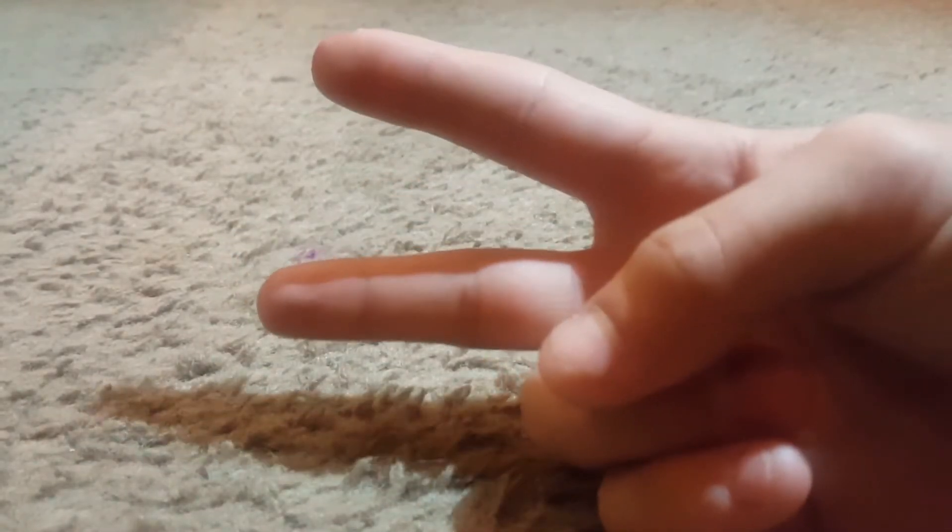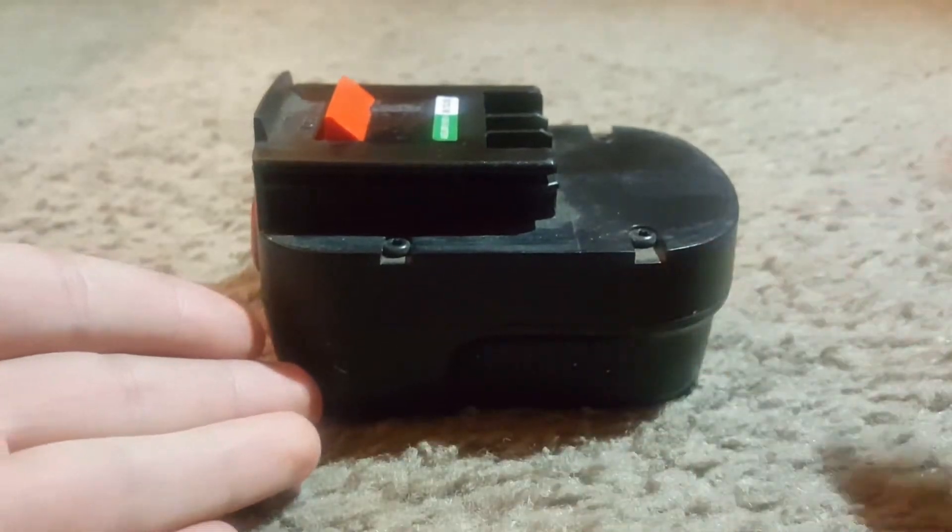What's up guys, I'm Liam and I'm back with another video. Today we are going to be seeing what's inside this Black & Decker drill battery pack. Let's get right on to the video.